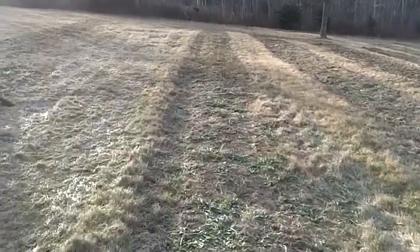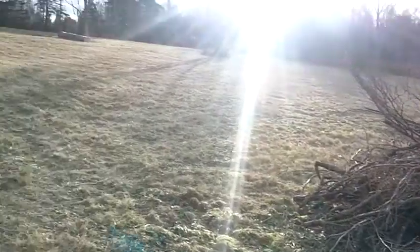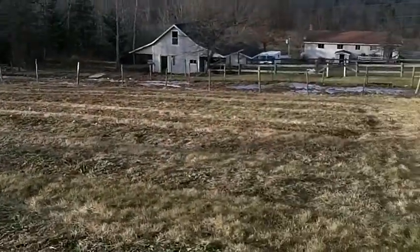I'm just going to alternate it for the first few years to see what grows best on what part of the hill. Some parts of this hill are a bit wet and some are kind of dry. At the middle it's kind of dry, at the top it's wet again, and then at the bottom it's very wet.